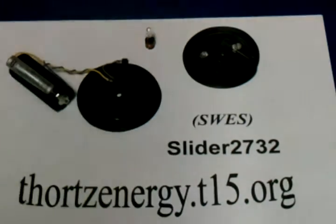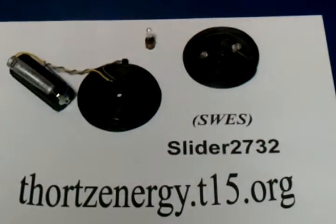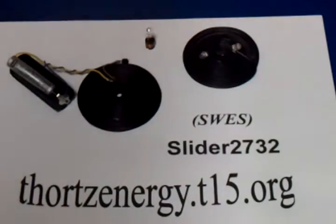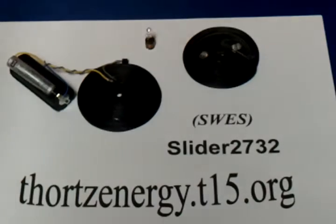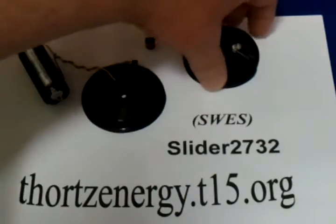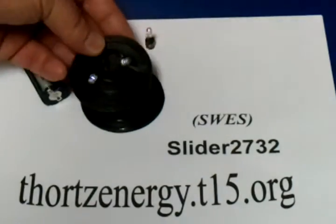This video is about the SWES, Simple Wireless Electricity System. A while back Slider2732 showed this on his YouTube channel and made it available at Thorts Energy. I ordered mine and last weekend it arrived. This is what came, and it was so neat. Let me show you what he sent me.